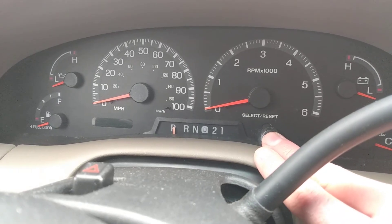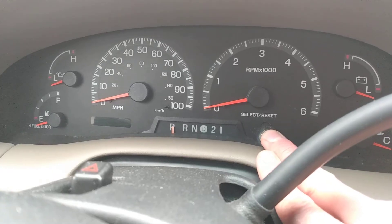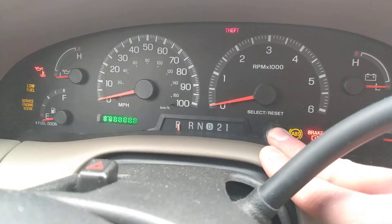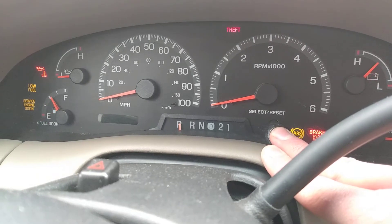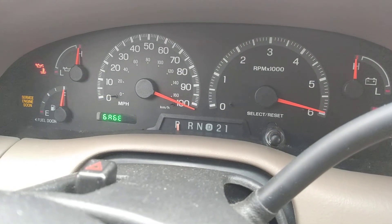Apparently you gotta keep the odometer button held down with the key off, then turn the key on while still holding it. Pin down, keep it held down, and then let off — and then it's in test mode.